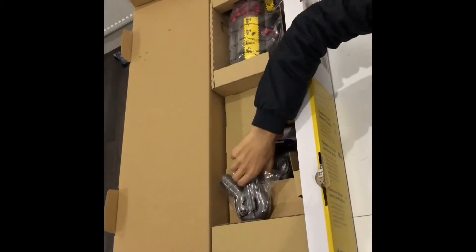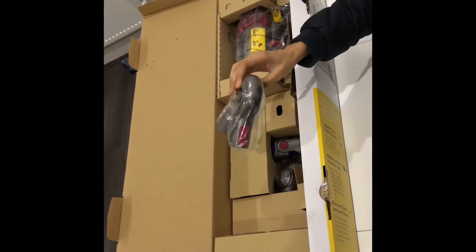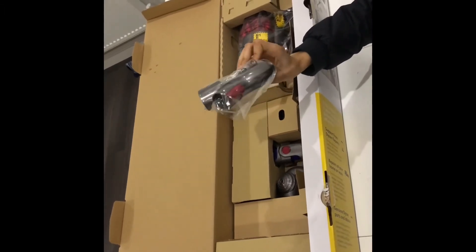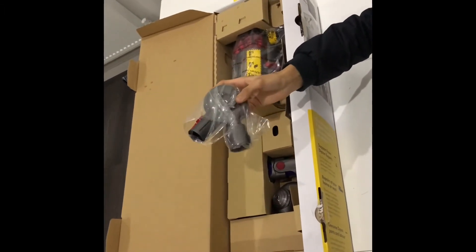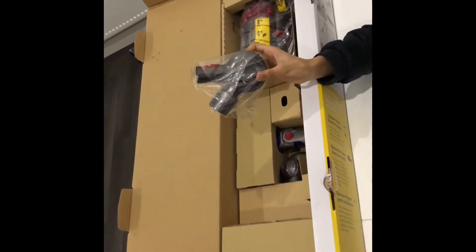We also have the up-top adapter. This connects tools to the wand at different angles for effective cleaning in high-up areas such as door frames and the tops of cupboards.